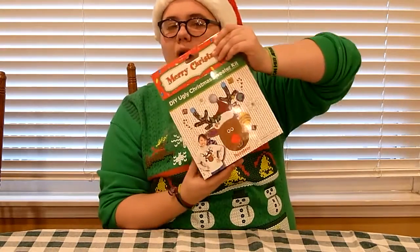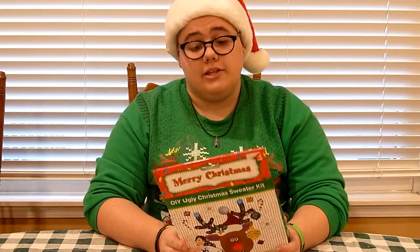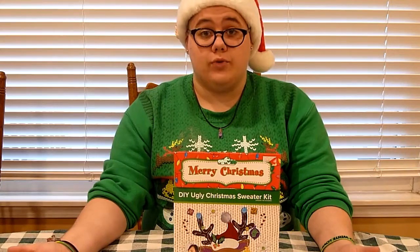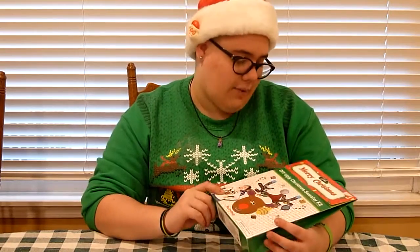So this is a very interesting video idea that I've been wanting to do for a while, and that is a DIY ugly sweater kit. Now, I'm quite excited about this, because I've always wanted to do one of these make-your-own sweater kits. The ones I wanted to do have been the $40 ones you buy at Kohl's. However, when I went over to Five Below, I found this reindeer DIY ugly Christmas sweater kit, and I thought, let's do it.